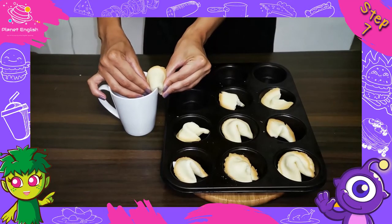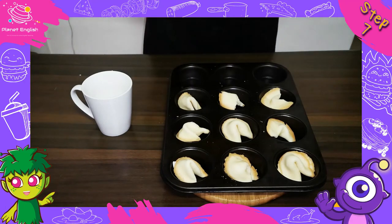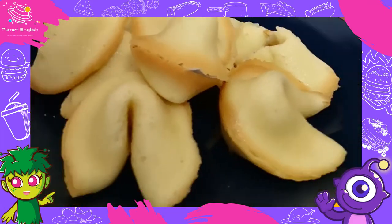Step 7: Place each cookie into a cupcake tin laying down so it will hold its shape while it cools. It should cool in about 10 to 15 minutes. Let's open it — they look so yummy!